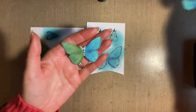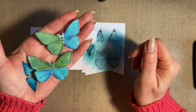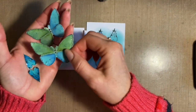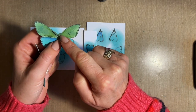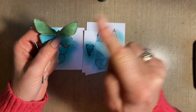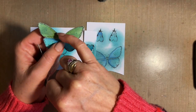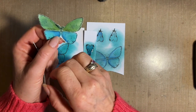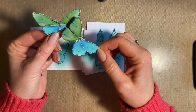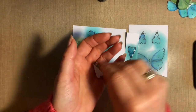In good old Blue Peter fashion, I've got two hearts cut out and two butterflies. Now with the butterflies, what we're going to do is leave the antennae on. So we're going to cut down the side. Obviously you don't want to see me cutting out, so I've cut these out ready.